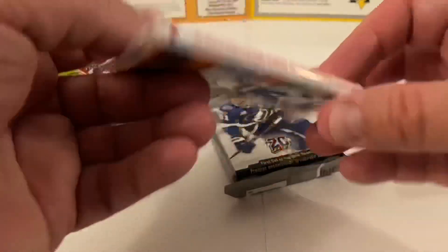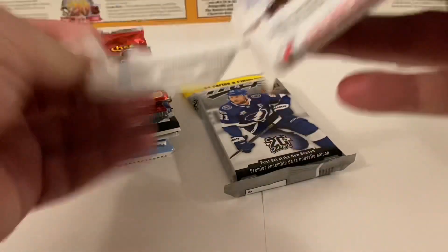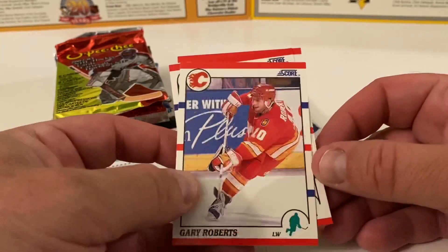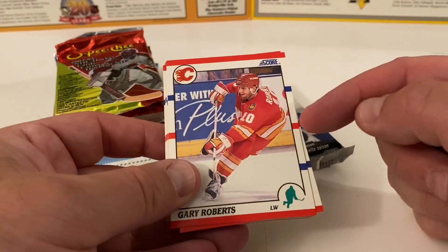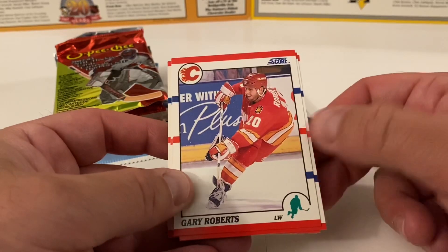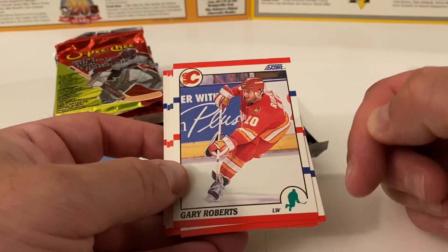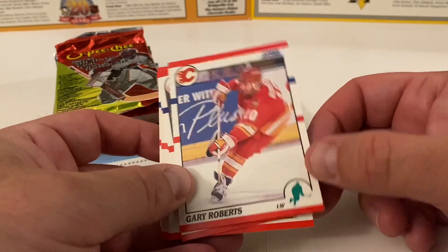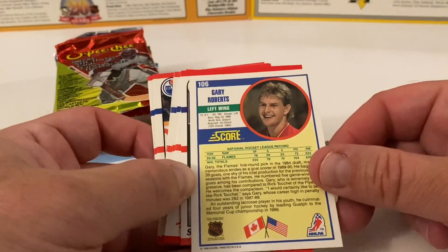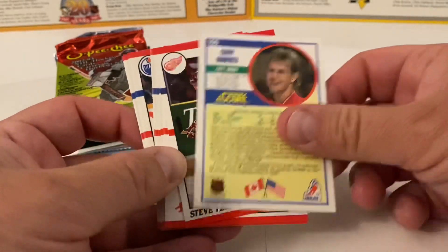1990 Score NHL Hockey Premier Edition — I don't think this is the French version; the French one has some valuable cards. Old school stuff I know very well. Starting with Gary Roberts — I love this design with the red line and blue lines. Nice action shot of Gary Roberts taking a shot, with his player name, position left wing, and a silhouette drawing of the left winger. On the back there's a nice profile shot, a paragraph about him, and his vitals.